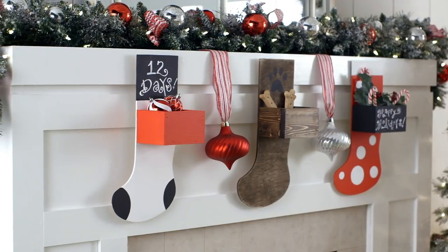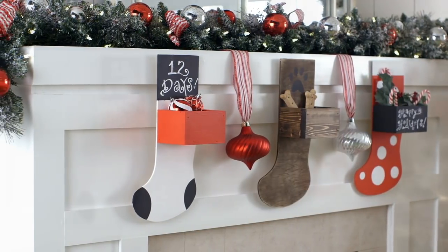Sit back and enjoy your wooden stocking hangers this holiday season. For even more hands-on help and projects, go to homedepot.com/workshops and sign up for a free in-store workshop near you. See you next time.